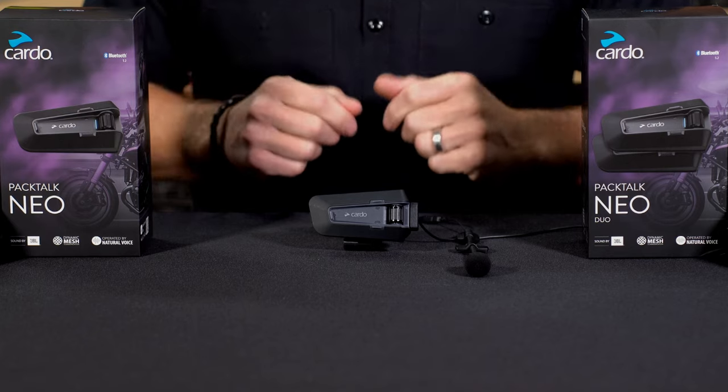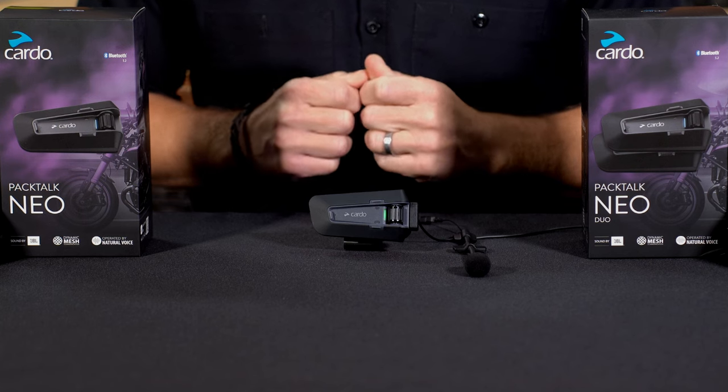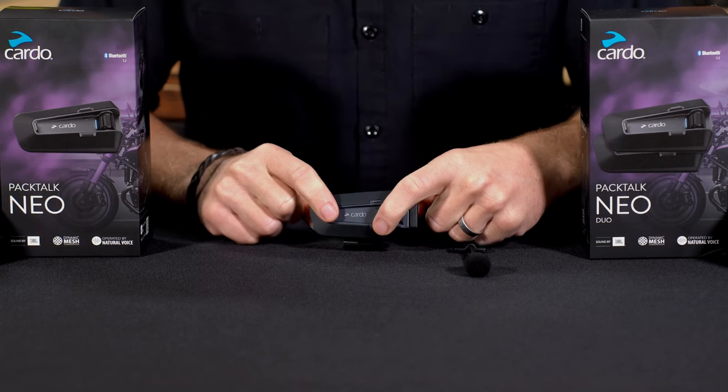To turn the unit on, just press and hold the media and mobile button together for about two seconds. And to turn it off, do the exact same thing.